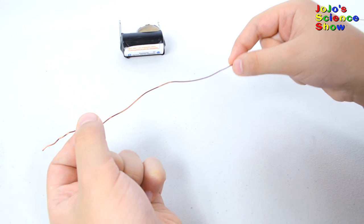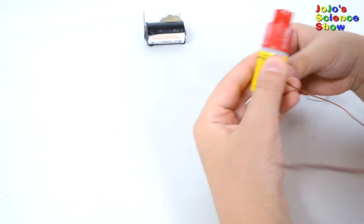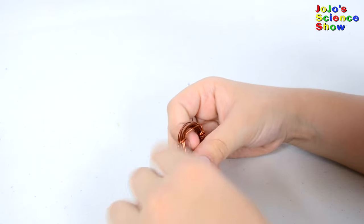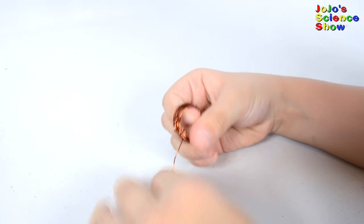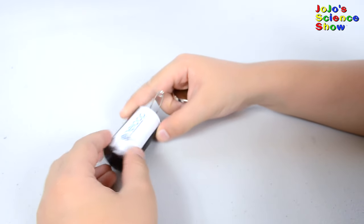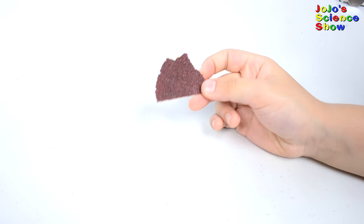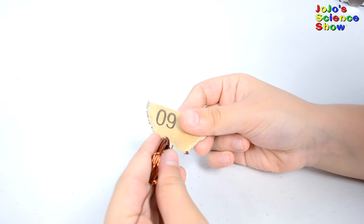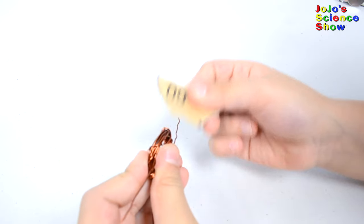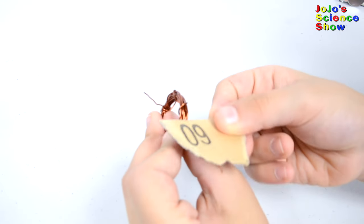Next, you need to take a copper wire and make a loop. You can use something round like a glue stick to wrap it around. Don't start right at the end — take both of your ends and wrap it around just like this. Do that a few times until it's secure. You can place your magnet back on the side of the battery. Take some sandpaper and sand off one side of each end to remove the insulation. Make sure you don't do it on the opposite end once you've already sanded one end.